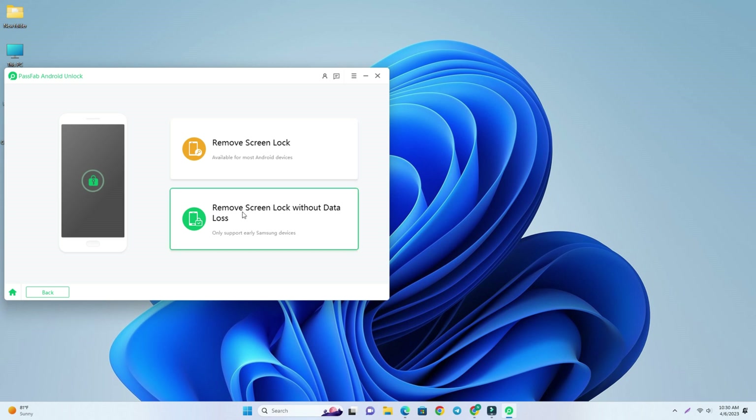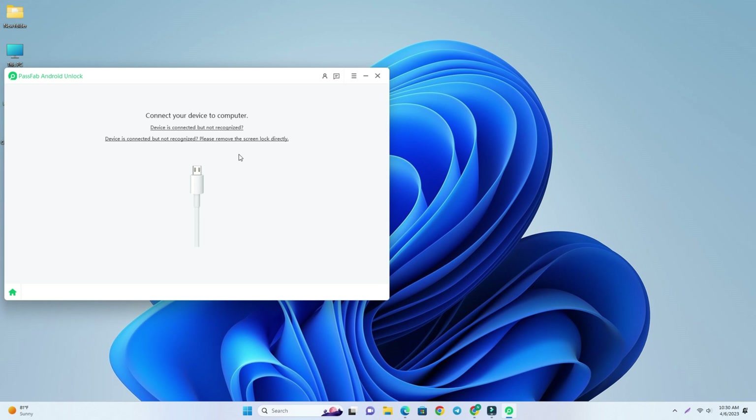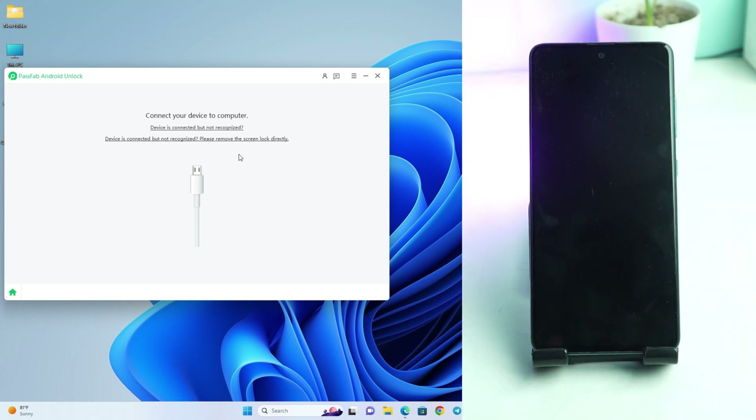This first option, Remove Screen Lock, is available for most Android phones including the latest Android versions. But the second option, Remove Screen Lock Without Data Loss, is actually for Android 6 or Android 7 Nougat — old Samsung devices. So we click this Remove Screen Lock option.